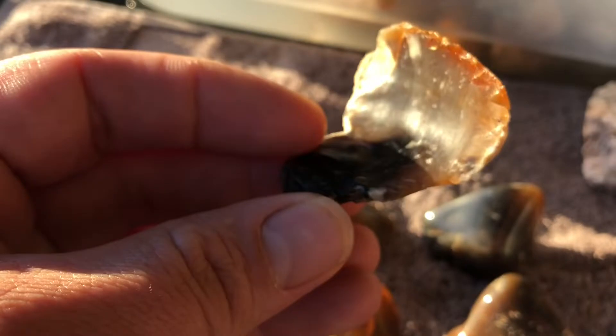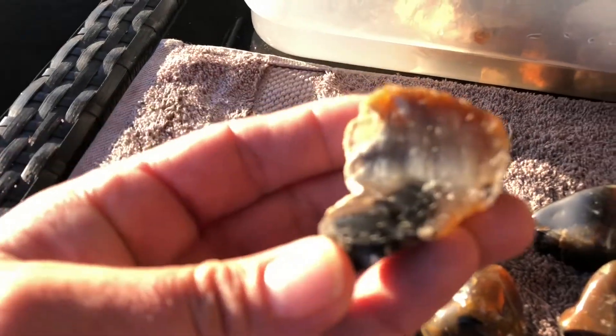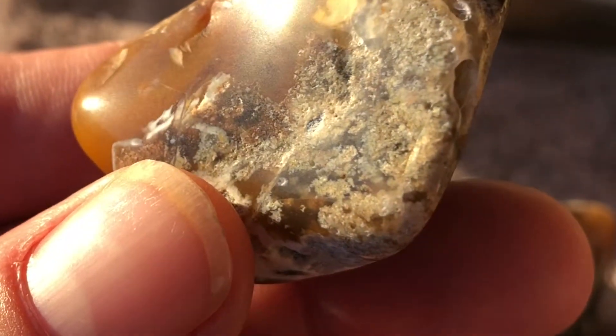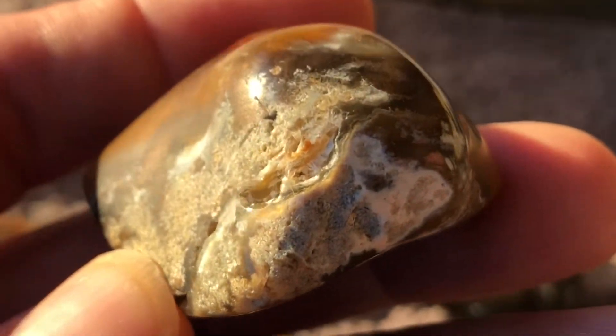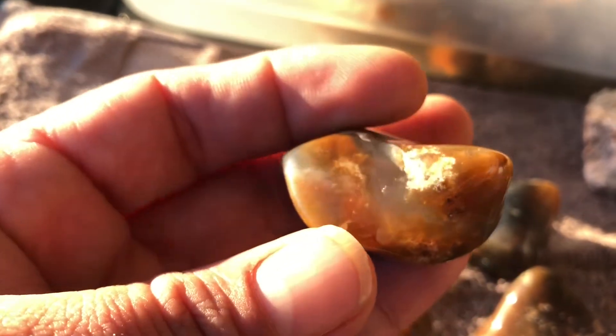Here's a rough version of the main stone. So it's gone from that — which is pretty on its own — to like that, and you can see all of what's in there. The thing with tumbling stones with a combination of materials of different hardnesses — some more porous, some not — is that you're going to have some parts that are not as shiny, but the contrast between the two materials is kind of nice.